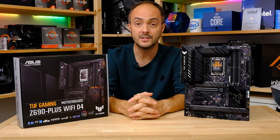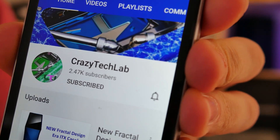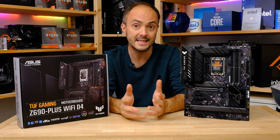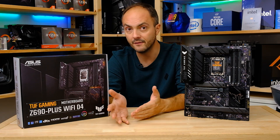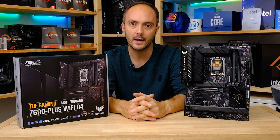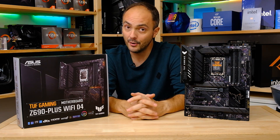Don't forget to subscribe and turn on notifications so you're notified when I upload a new video, and also like and comment. Are you upgrading to an Intel 12th gen CPU? Are you building a new PC? More importantly, are you going to go for DDR4 or DDR5? Always love hearing your thoughts in the comments. Anyway, let's crack on with the review.